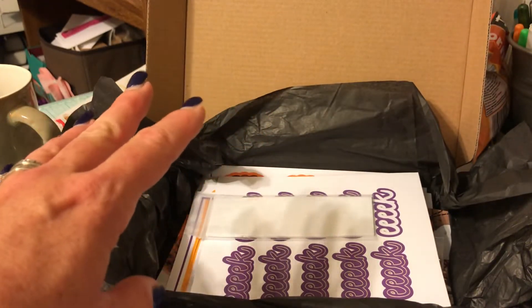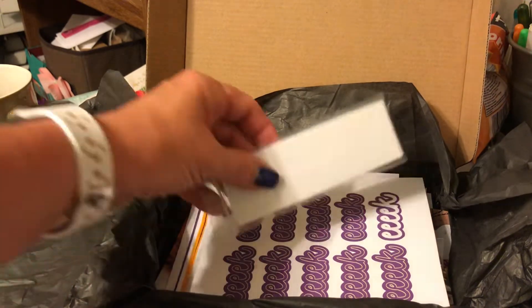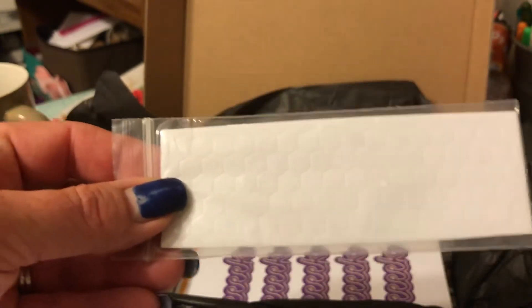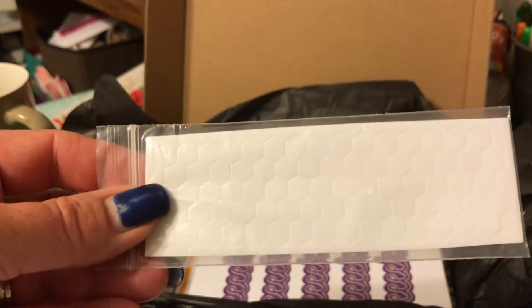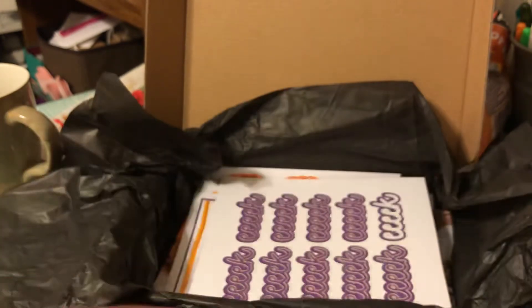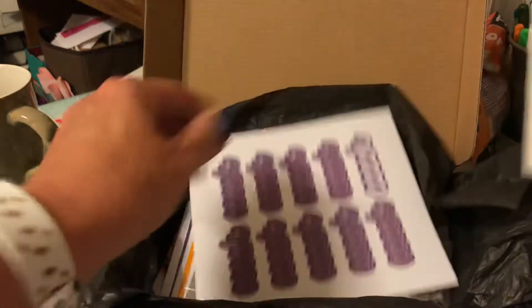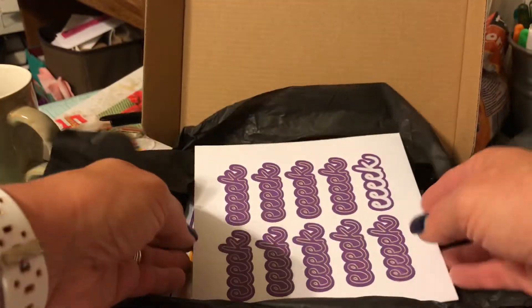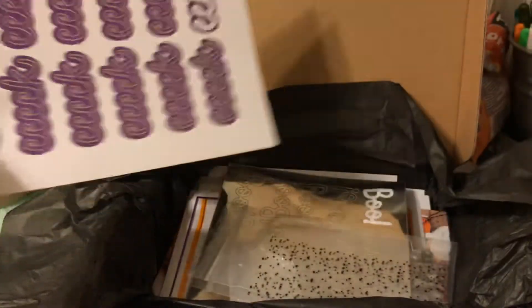You also get dimensionals and adhesive dots. This is how they model every box — you get the stamps, the Stamp & Spot, and everything that you need to make the project. You can also turn them into something different.